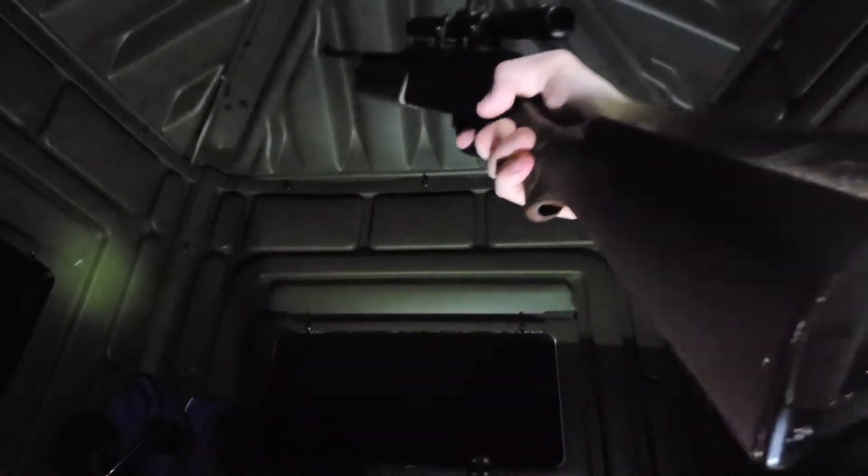Shotgun pumped up, a little salt in it. I'm hoping it's going to spread kind of like a shotgun and take a bunch of them out at one time. Wish me luck. Let me get down a little. Here we go.